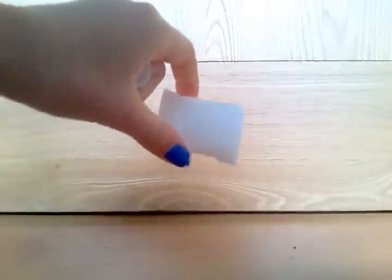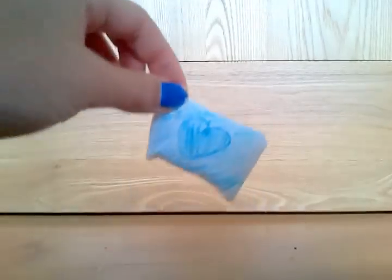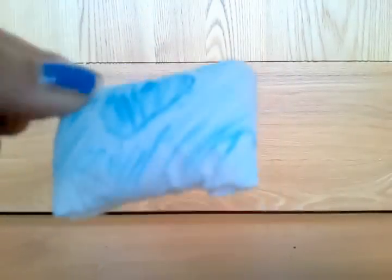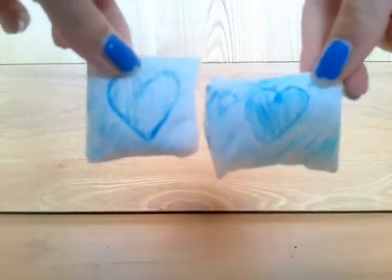Now what you want to do is get your marker and do a design on your pillow — anything you like. This is what my pillow looks like. As you can see, I copied the one I made before.